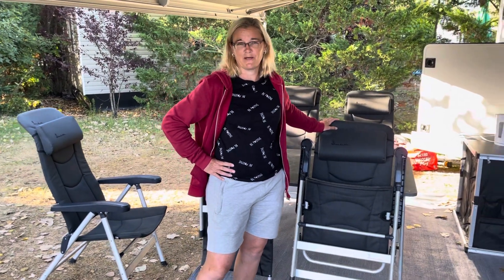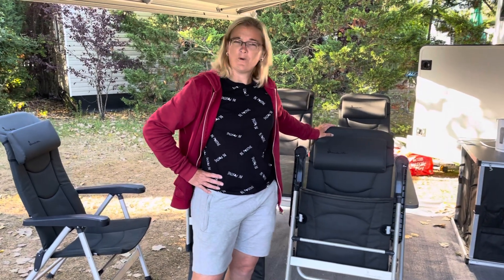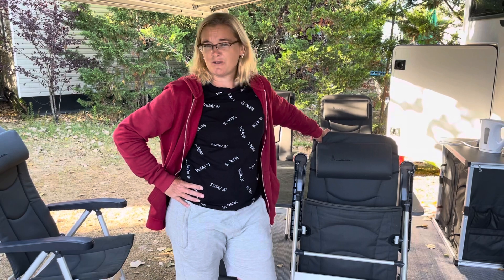Hi, Caravan Trips and Tips here. Just doing an update on our Isabella Thor chairs. We bought these in 2020 and I did an earlier post about them. We have found them extremely comfortable and have used them now for three years running on our camping trips to France. Absolutely no complaints.